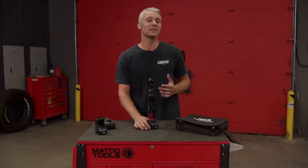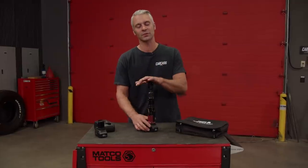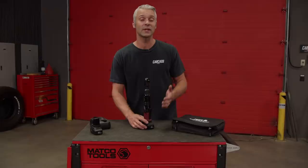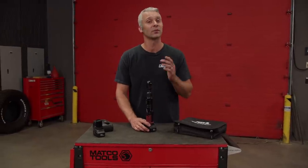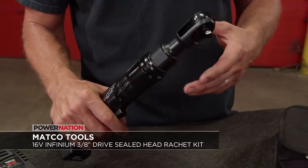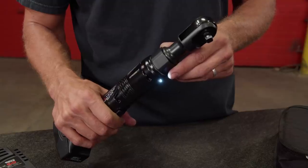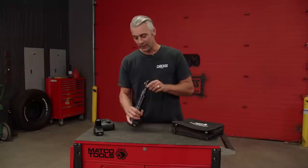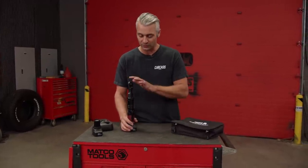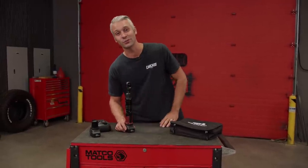If you're looking to ditch the air hose and get a little more freedom out of your power tools, check out Matco Tools' full line of Infinium cordless power tools. This is their 3/8-inch drive, 16-volt sealed-head ratchet kit. The ratchet is constructed from aluminum and composite glass-filled nylon for strength and durability. It has a variable speed throttle control, a built-in LED, and comes with two batteries and a charger. With 65 foot-pounds of maximum torque, this 3/8-inch drive sealed-head ratchet from Matco Tools would make a great addition to your toolbox.